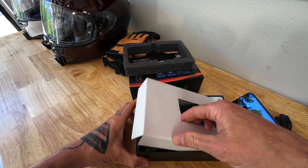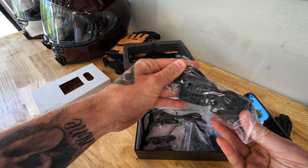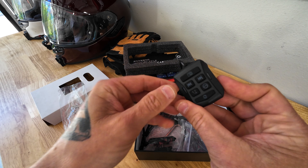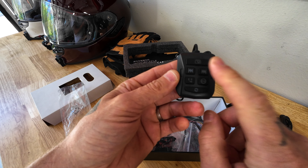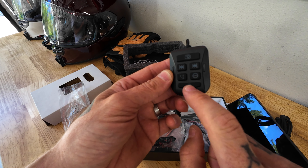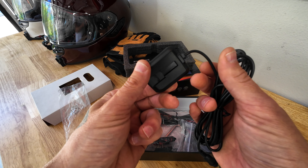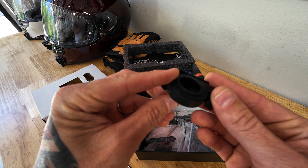Let's set that aside and see if we have the remote — or 'buttons' as they call it. Yes, here is the remote. It's small — you have a camera button, which I wonder if I can control my camera with; that'd be cool. Then a phone button, a refresh button, and track skip. I'm curious if this will sync up with my camera or my comms.